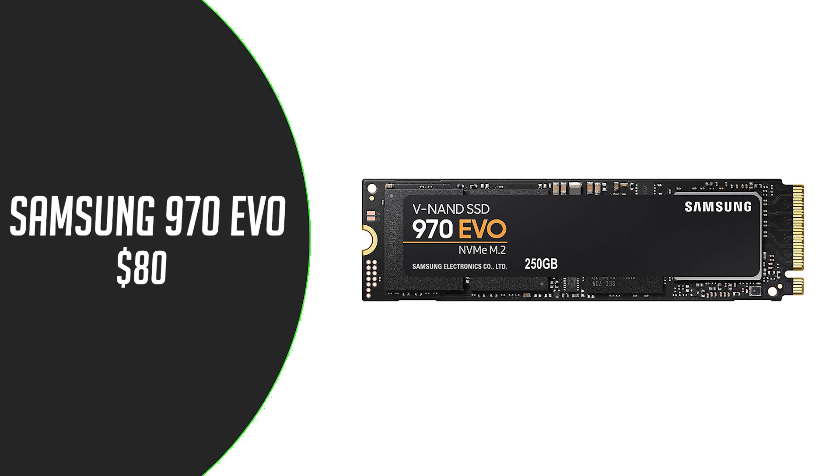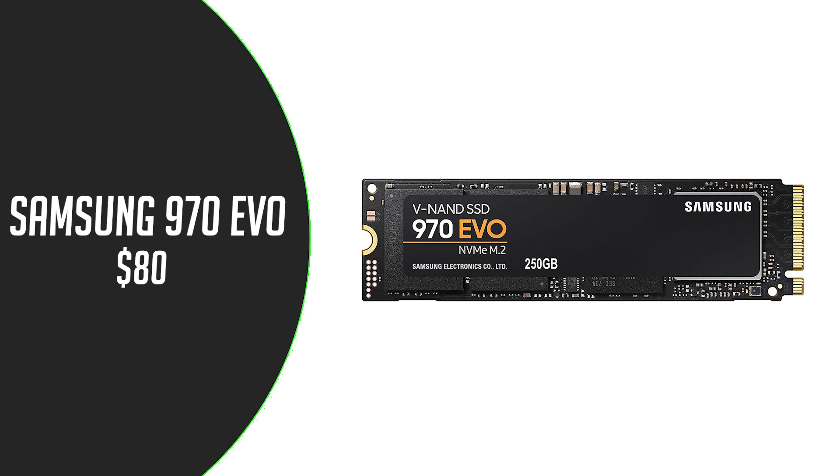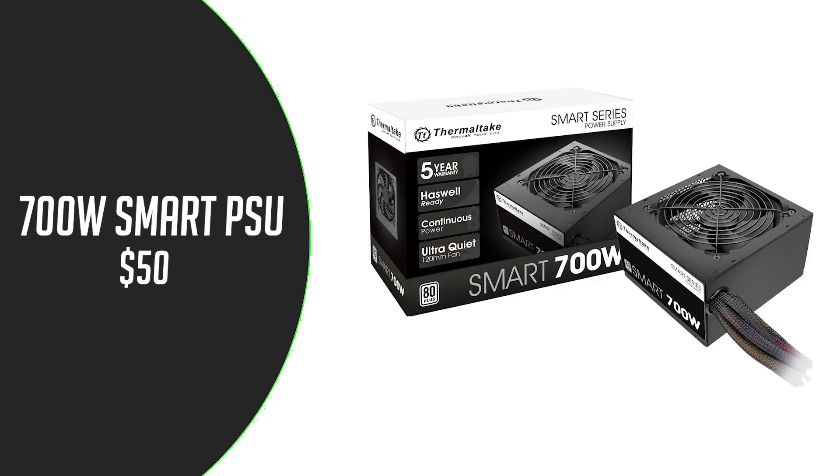For storage we have the Samsung 970 EVO NVMe SSD for $80. For mass storage we have the 2TB Seagate HDD for $60. To power this build we have the Thermaltake 700W 80 Plus Gold power supply for $50.